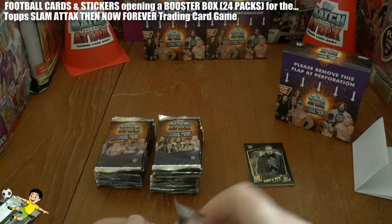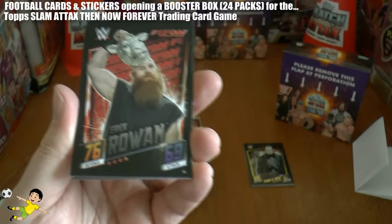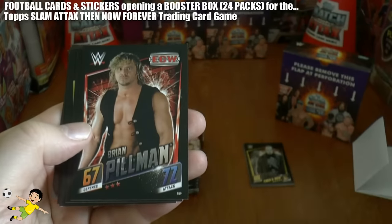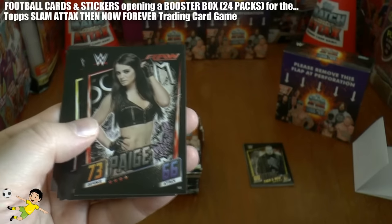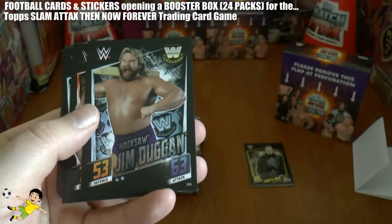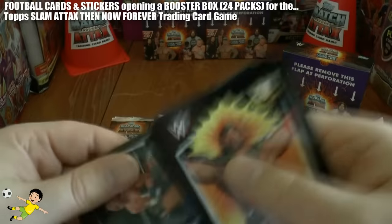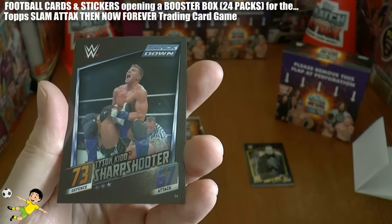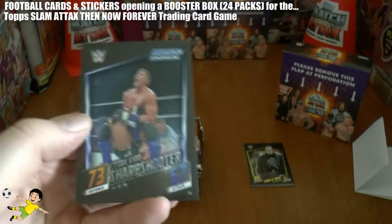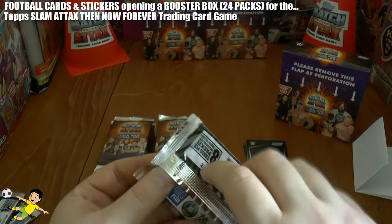Onto the second pack. We're going to go all the way down the left hand side first, followed by the right hand side. So here we have Eric Rowan - he's taking the sheep head off his head. Brian Pillman, Paige, Finn Balor, Hacksaw Jim Duggan, Rusev, Ricky the Dragon Steamboat. And here's our insert - it is Tyson Kidd, the sharp shooter move there. Although he doesn't look too sharp. Not too good a wrestler but nice little card.